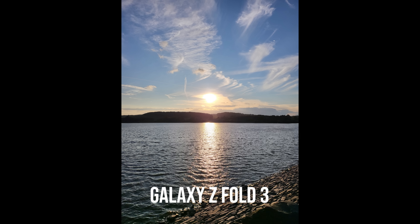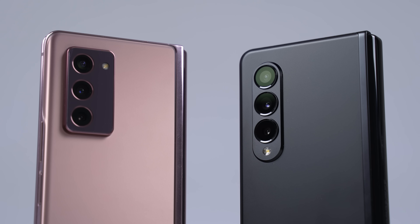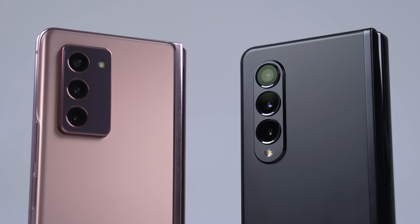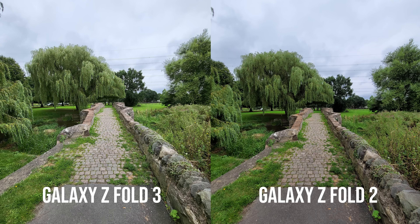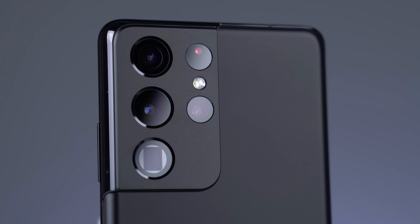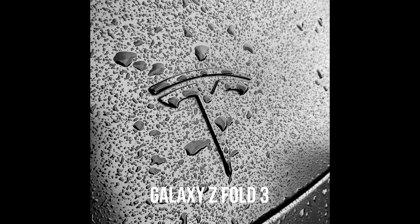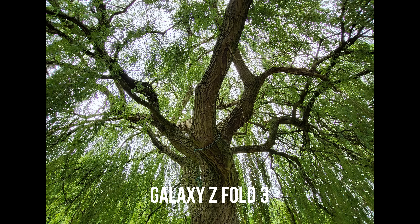Speaking of the other cameras — they're good. You've got lots of dynamic range, you've got the flexibility of the ultra-wide, the primary, as well as the telephoto camera, but there's nothing hugely exciting about these cameras. Sure, they're more than good enough for day-to-day use, but the hardware being used is pretty much the same as what we had in the Fold 2, and doing some side-by-side comparisons I can't notice a huge deal of difference. The Fold 3 might be slightly better in low light, but generally speaking I don't think you're going to be buying this smartphone for the cameras. If you're looking for better cameras, the S21 Ultra has better cameras — it's got the much larger sensor size for the primary camera, two zoom cameras at 3x as well as the periscope zoom camera too.